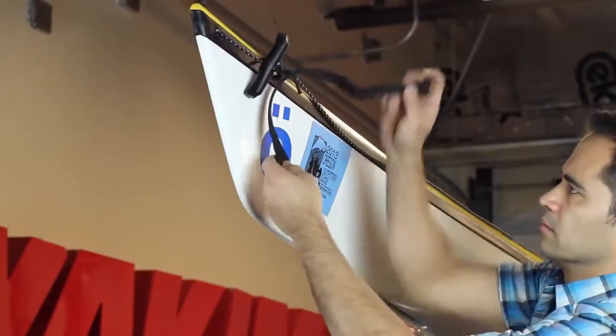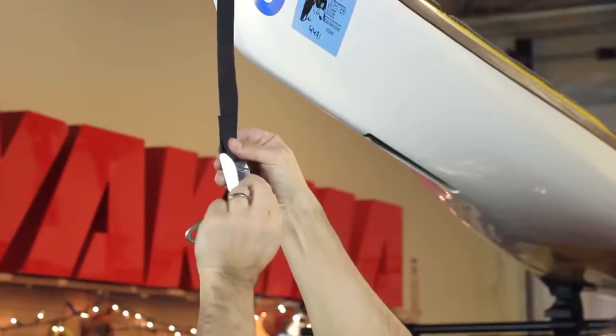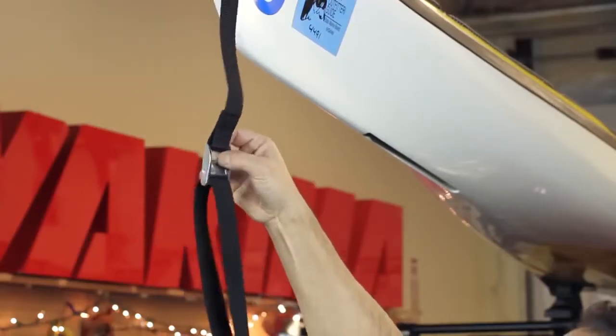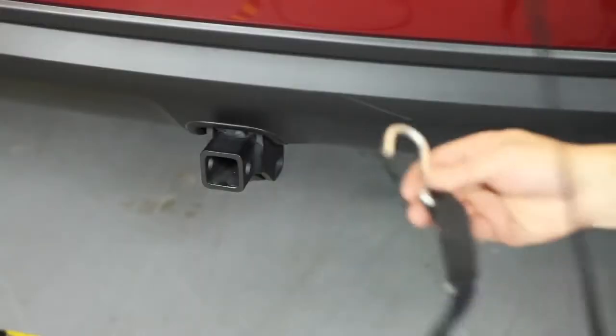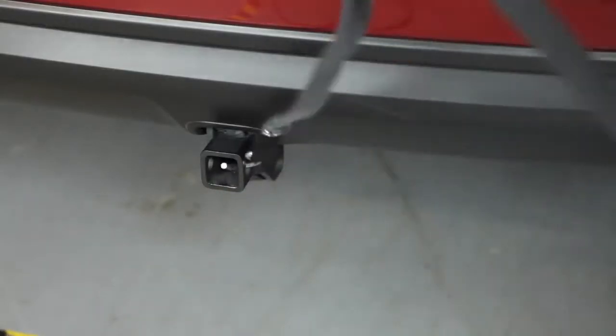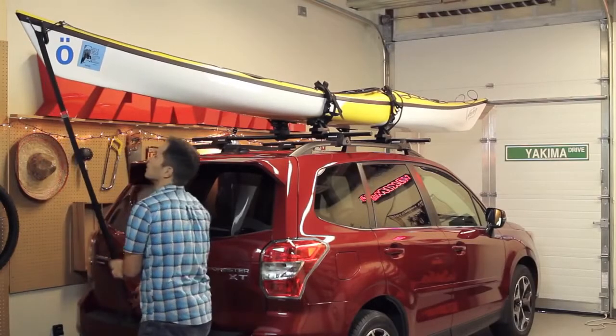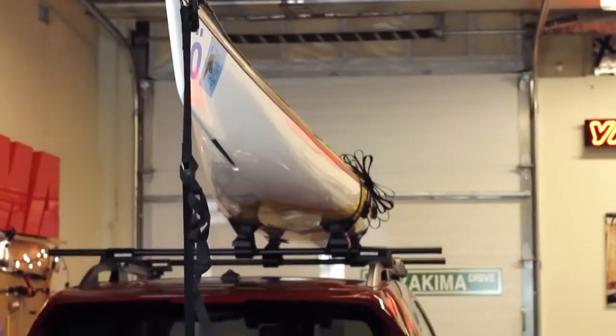Don't hit the road without tying down your bow and stern. Loop the small strap through your boat, then feed the loose end of the long strap through the cam buckle. Take the loop end of the strap and feed the metal hook through, attaching it to a metal mounting point underneath your bumper. The strap sleeves protect your vehicle's finish. Tighten the strap and fold away the excess.